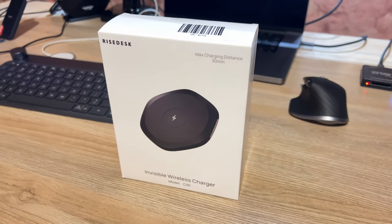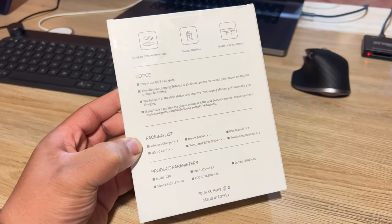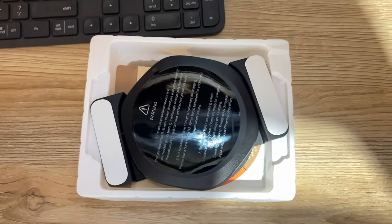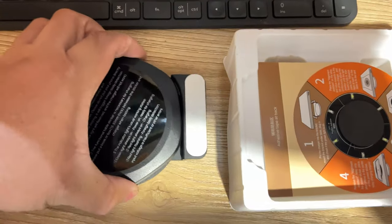So let's go ahead and unbox it. Spoiler alert — it has a disclaimer on the back that it works for desks from 13mm to 30mm of thickness. So if your desk is more than 30mm thick, it wouldn't work, so just keep that in mind when you are getting one of these.